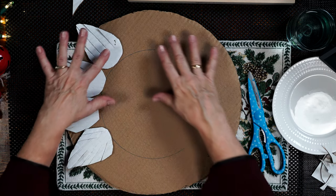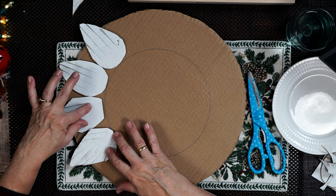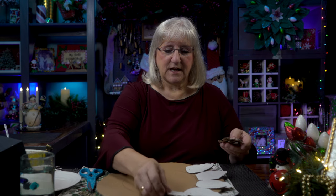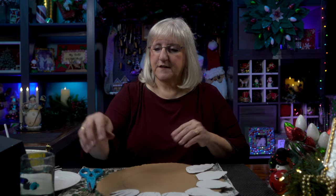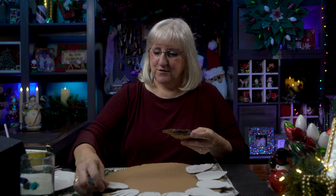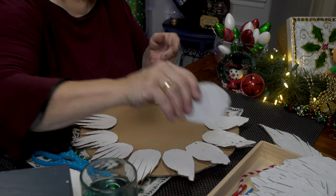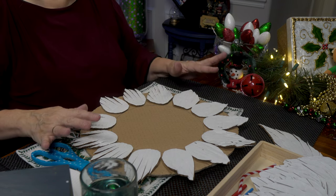I laid them out on my pattern and once I got an idea of what I wanted, I had the biggest ones in the front of my pile, so I'm going to attach those first using hot glue. Think of them like cookies — you're going to take your little cookies and go around, using that line in the center to keep you on mark so it's more symmetrical when you're done. I'm going to line these up, glue them down, and go around again until I fill up the center of the wreath.